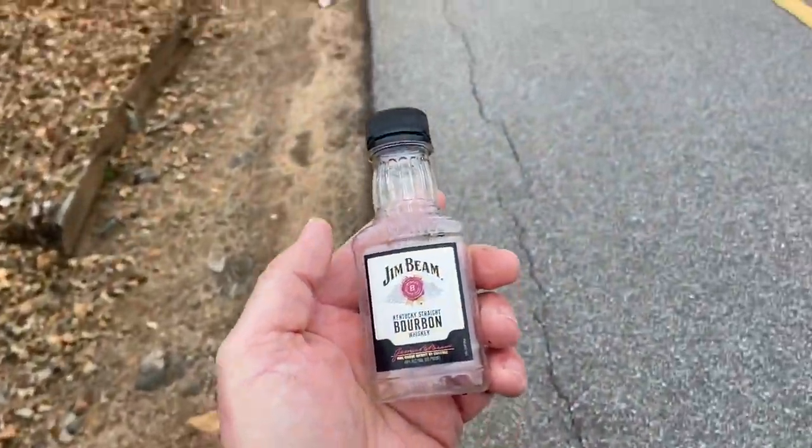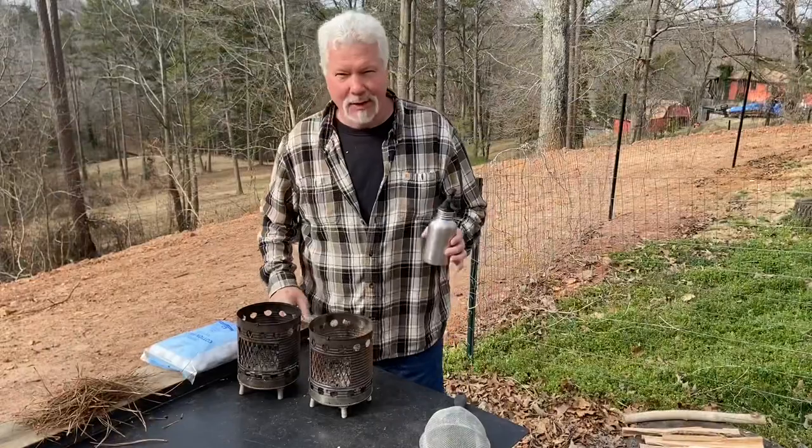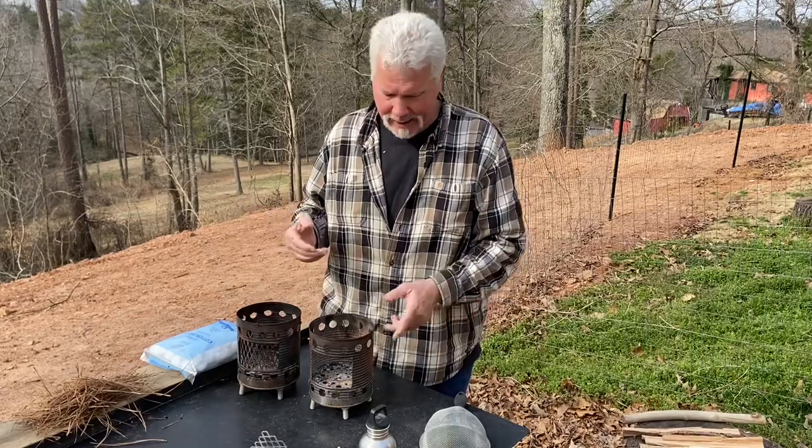Let me show you what that can look like. Before we get started I want to collect up some ashes. I like to sift my ashes, but you don't have to.